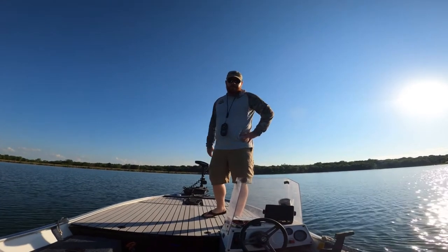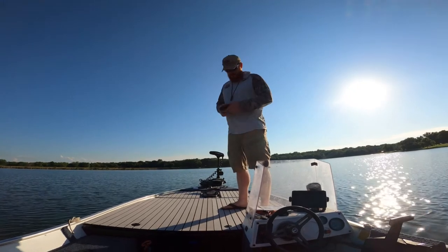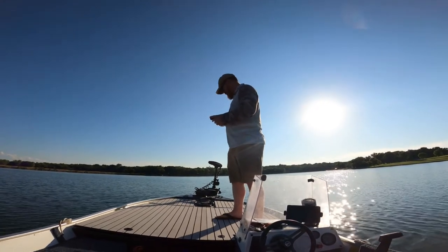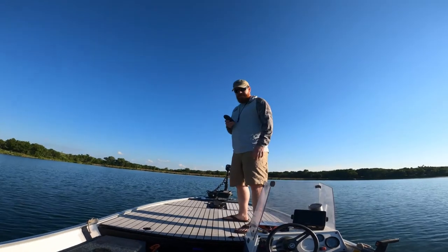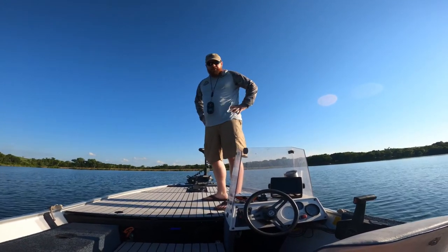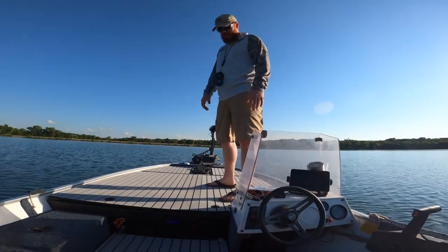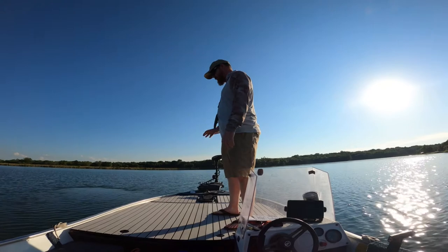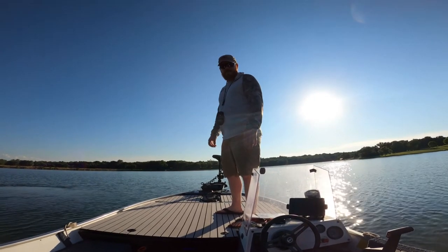Hey guys, welcome to another Red Beard Outdoors episode and another ultimate deck boat build. I just paired up my Minn Kota trolling motor and got everything working on that, so let me give you a quick rundown. It's working as a spot lock feature, so I'm gonna put that on right now — it's going to spot lock us into place. I also got the deck padding installed and I'm gonna give that a test today. I'm gonna try the universal sonar cord on the Garmin and see if it works, so let's get going.